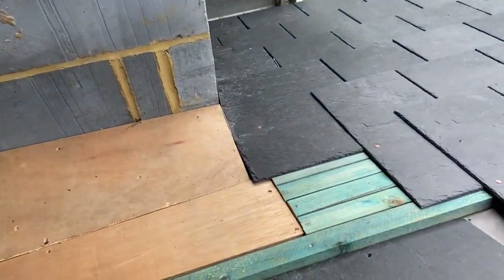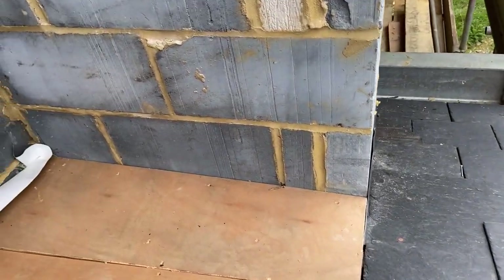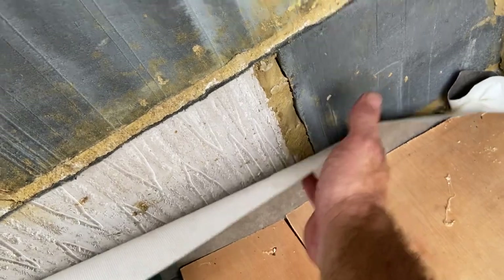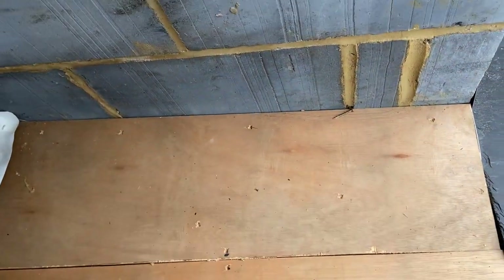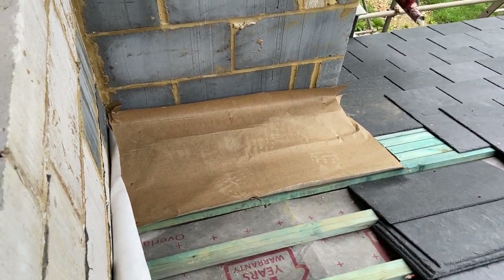We've got the apron corners in and we've got a bit of flashing up the sides there as well, ready for the renderer. So now we're going to get these gutters in. First thing we're going to do is fix that felt back, give it a sweep out, make sure there's no nails proud that could potentially puncture the lead, then get some building paper in there and we can start taking measurements and get this gutter bay knocked up.